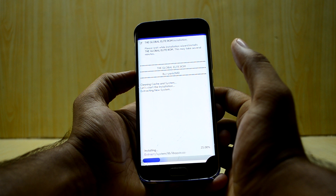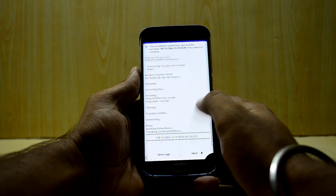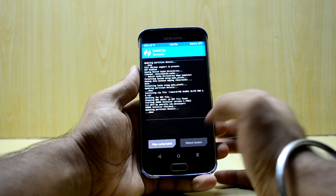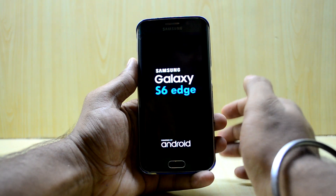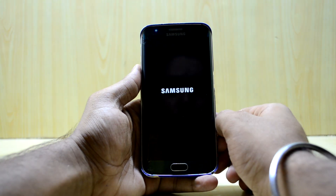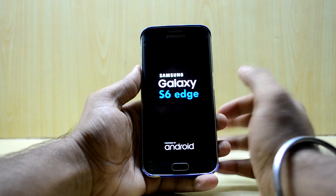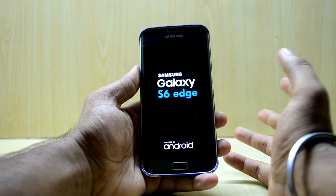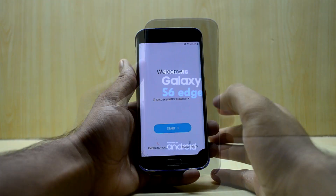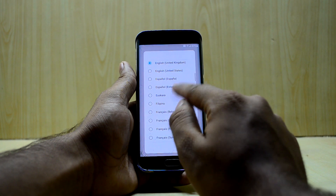It is now installing the ROM and it might take two to five minutes. The ROM is done installing and we're gonna reboot the device now. It says the device may take a couple of minutes to start up or may boot loop a few times — don't worry, it will boot. It took around 10 to 15 minutes to boot up, so just keep the device aside and let it boot.